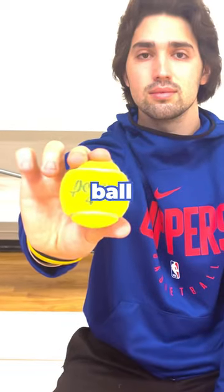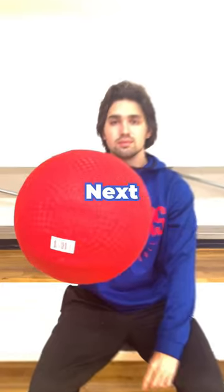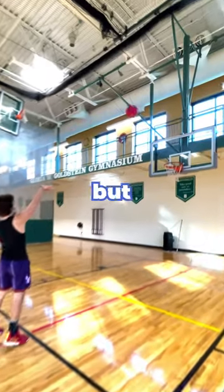Next up is the tennis ball, which was so light it felt like I was shooting nothing. Next we have the dodgeball, and it was nothing but net.